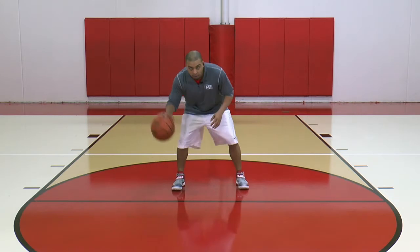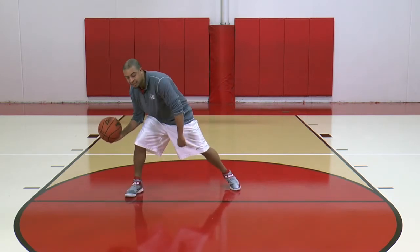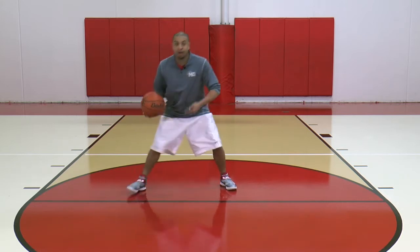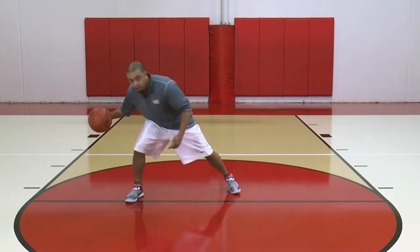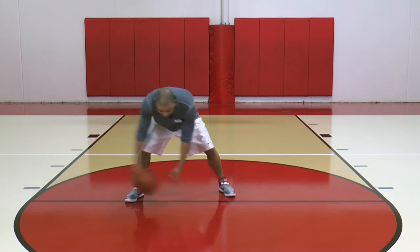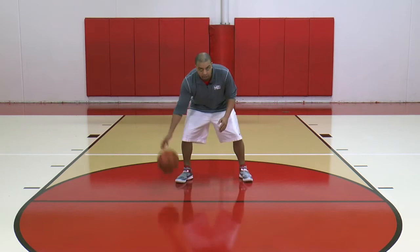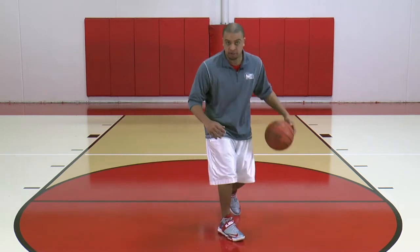So what's important now? I've committed to the move. As soon as the ball gets out here, it has to be outside my leg — I can't keep it inside. The ball has to get outside my leg. Now I bring it back through on a cross, and then I get through the move: ball, body, defender. So that means I'm here — get it out, cross, push it.